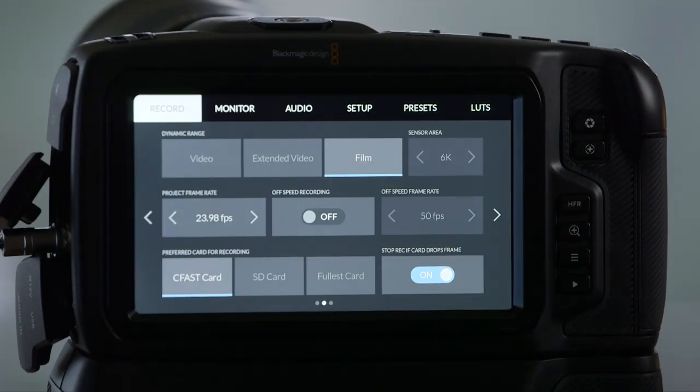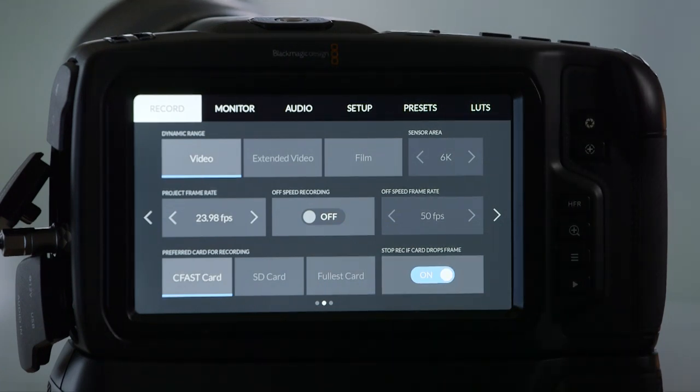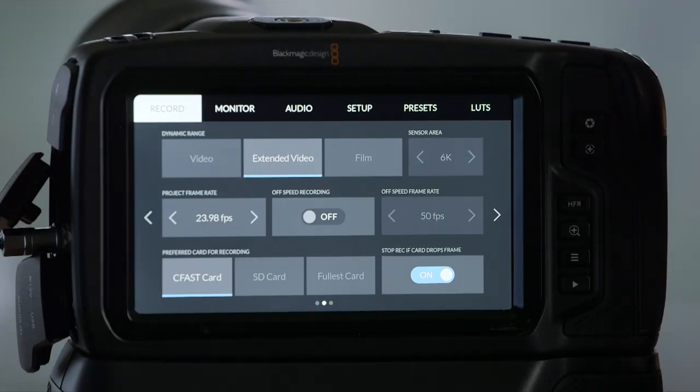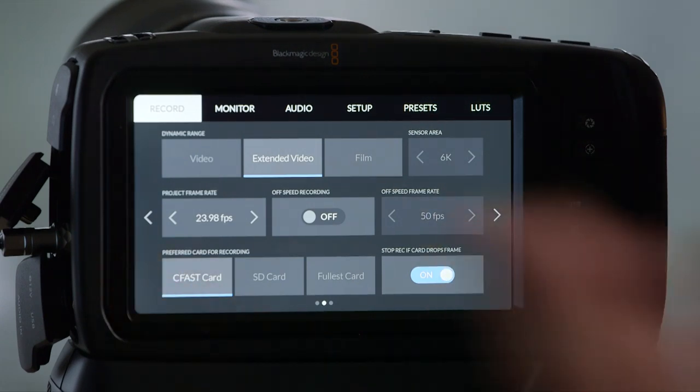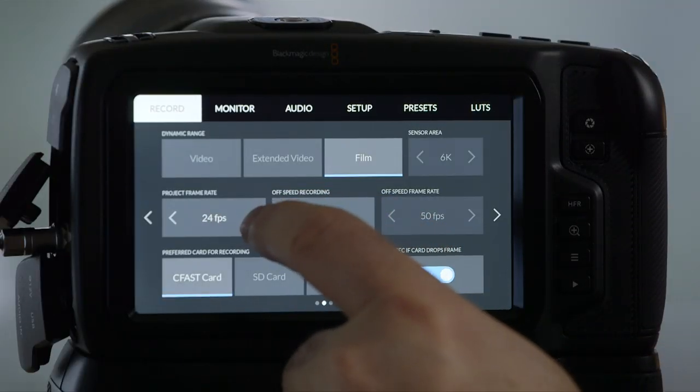Next page under Record, we make decisions about dynamic range. We have up to 13 stops of dynamic range. Most people are not going to use the Video setting — that's sort of like old-school Rec. 709. Extended Video is a wide dynamic range version where you'll eke out a couple of extra stops — I'd say about 9 stops is my guess when using Extended. That's what you see on a Canon camera shooting in Wide DR, or on an ARRI camera shooting regular 709. And then we have Film, which captures all 13 stops of dynamic range in terms of luminance.